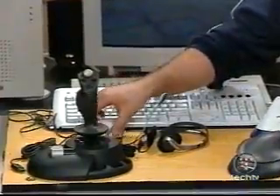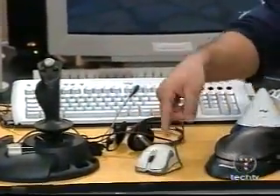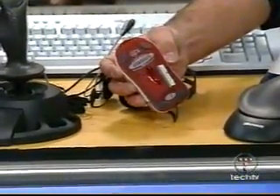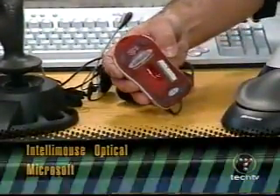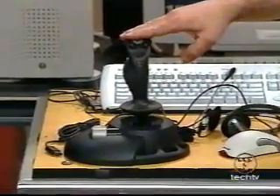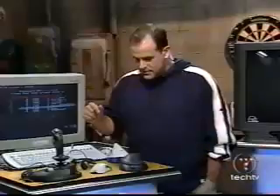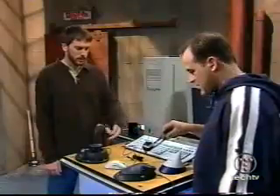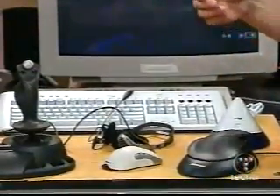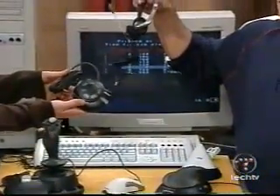The Microsoft IntelliMouse Optical — let's slide that to the front. The nice thing about that is no matter how much slathering goes on on your desktop, it's a little optical mouse that'll just cut right through there with the optical technology. Microsoft Sidewinder Precision 2 joystick, because we haven't been able to break this one yet. And the Microsoft Sidewinder Game Commander, which is this bizarre left-handed device here. And the Microsoft Sidewinder Game Voice — that's a combination of the headset and the little round thing the headset plugs into.